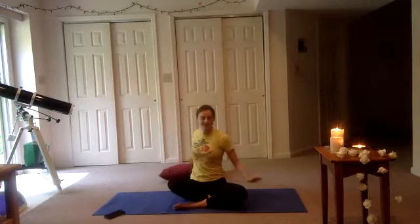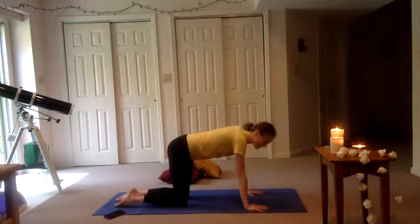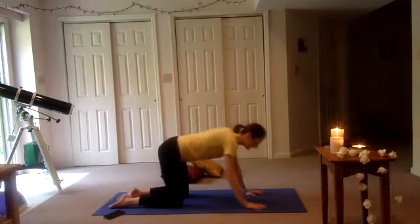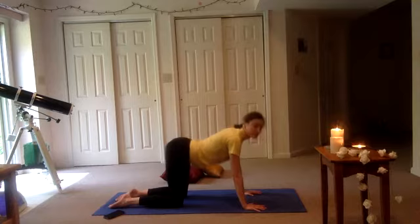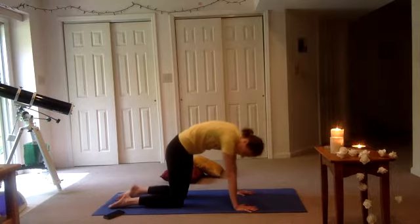We're going to come onto our hands and knees, moving as we often do through our spine to begin. So we're going to inhale, dropping the belly, tailbone lifts, gaze lifts — cow pose. And exhale, reversing — doming through the spine. Hands underneath your shoulders, knees under your hips.